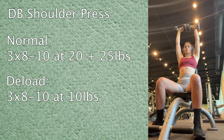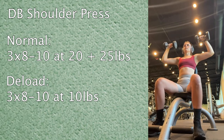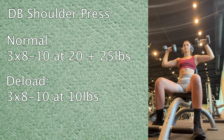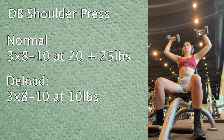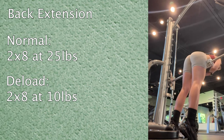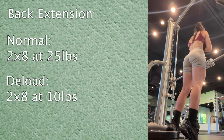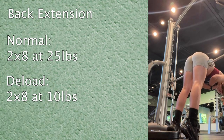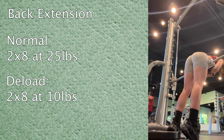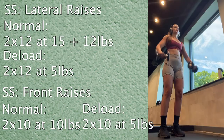Then dumbbell shoulder press — normally 20 or 25 pounds depending on the set, but today I just stuck with 10 pounds the whole time. Then back extensions — these are different from glute hyperextensions because you keep your back and shoulders straight and use your low back to raise yourself. Normally 25 pounds, but today just 10 pounds for the same two sets of eight reps.